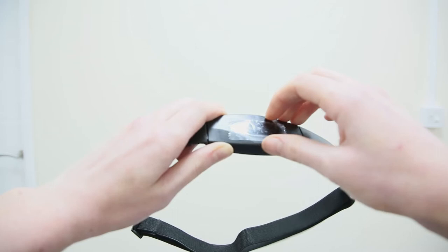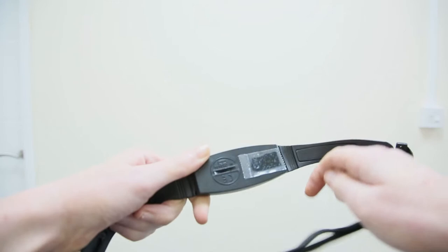When you receive your chest strap with your item, start by removing the plastic strips from the front and the back. This will allow the sensor to connect directly to your skin.